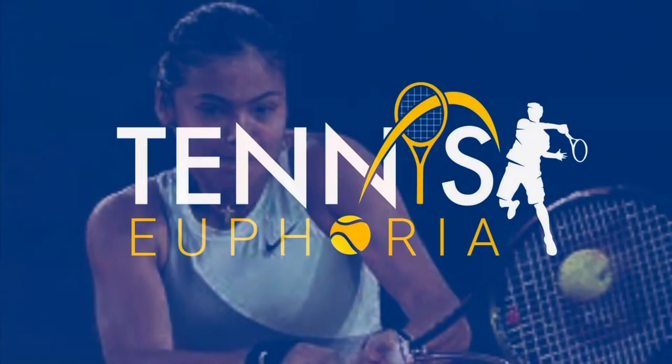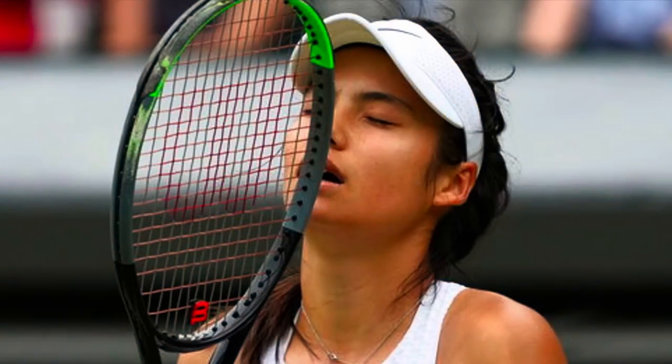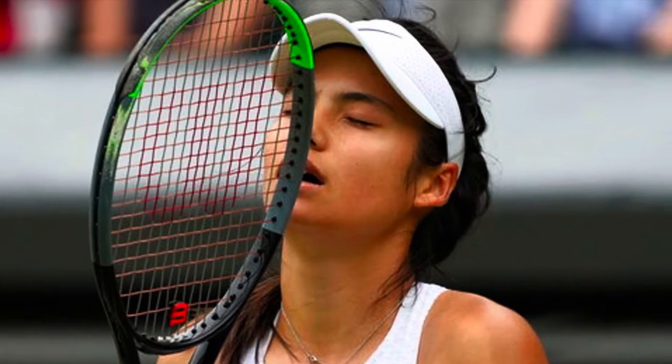Hey everybody, Andy from Tennis Euphoria, and this week I've been recreating on a budget and hitting with Emma Raducanu's actual racket.